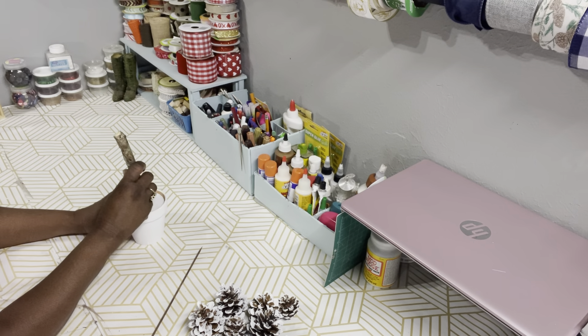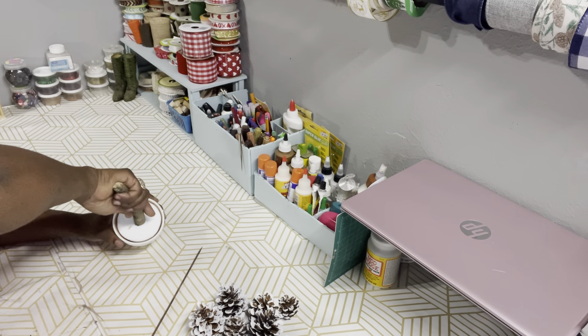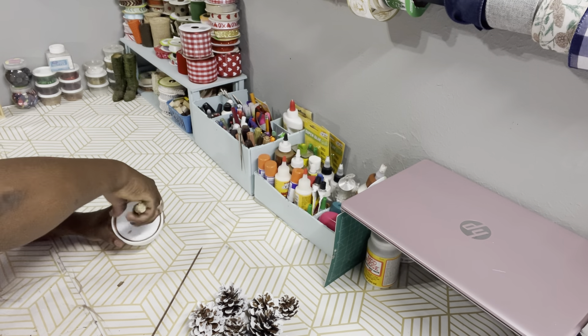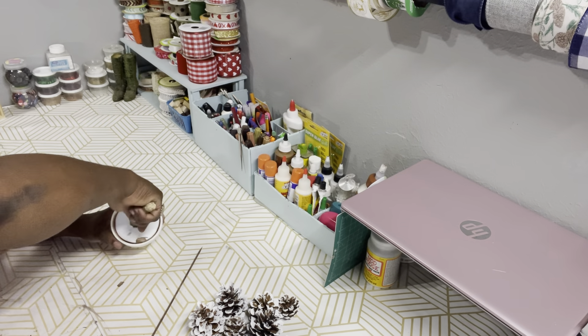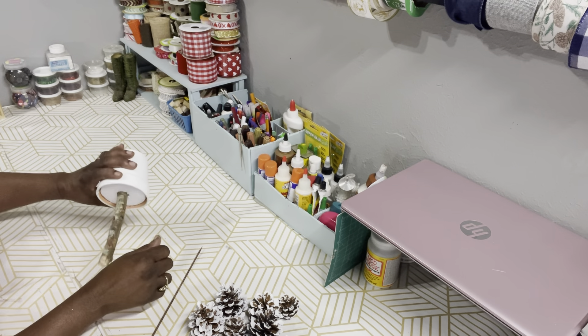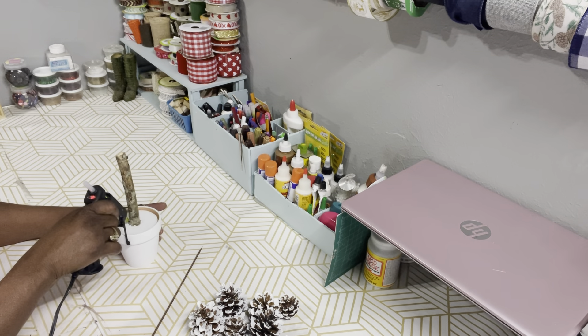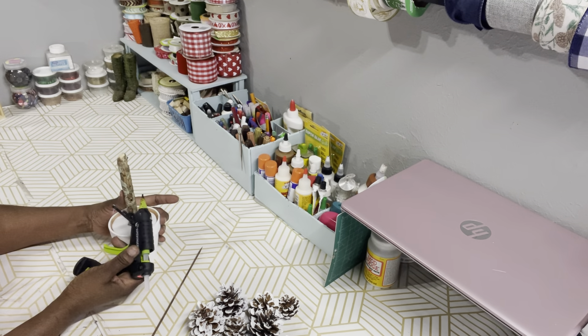Next we're going to take that stick and get it down into the floral foam, and get it stabilized. What I do is take some hot glue and go around the base of it to give it extra stability.